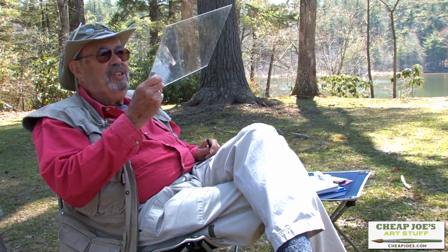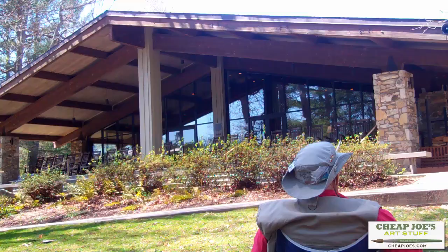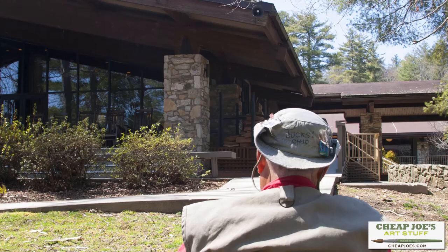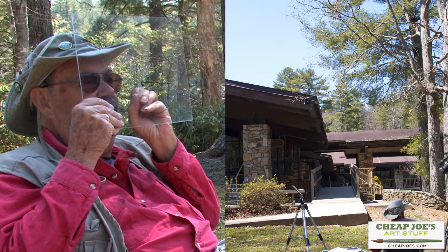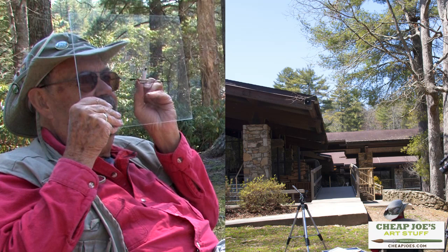I use a piece of plexi — this is 9 by 12 inch plexi — and this is a dry marker. I simply hold this thing up in front of me. The view of this building is very complex: I've got roof angles coming in all over the place, a walkway in front, and I'm looking through at another roof. I use this frequently just to speed up the process. I'm going to put a line in here which is going to be my reference line, and that should help me get this thing going.